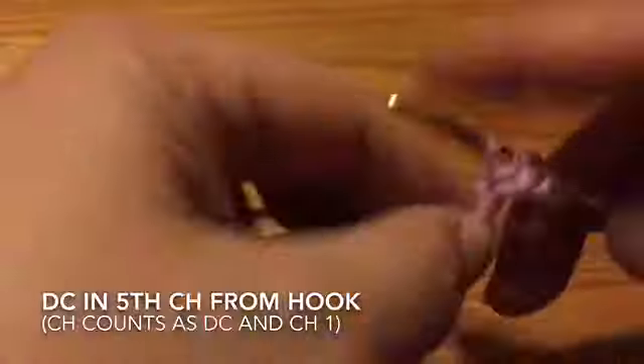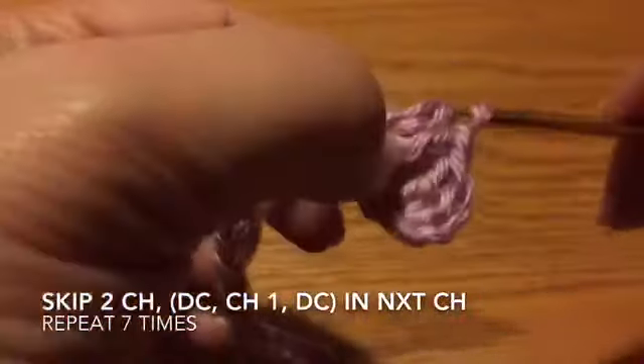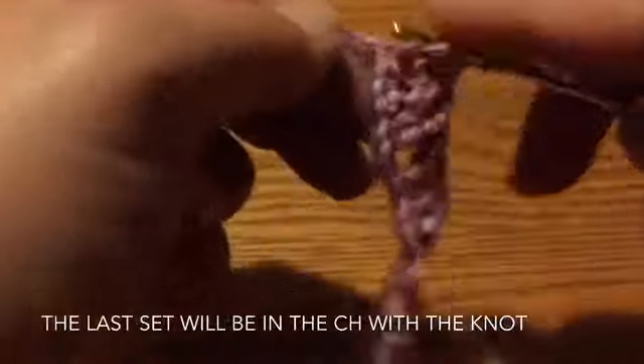Chain 29 and then do a double crochet in the fifth chain from the hook. Skip two, chain one, double crochet, chain one, double crochet in the same spot. Skip two and continue doing V-stitches to the other end of the chain. The last double crochet, chain one, double crochet will be in the chain with the knot.